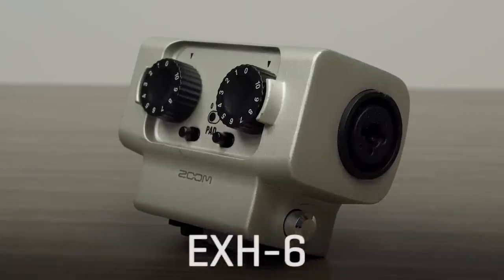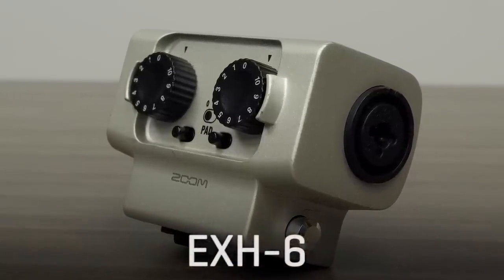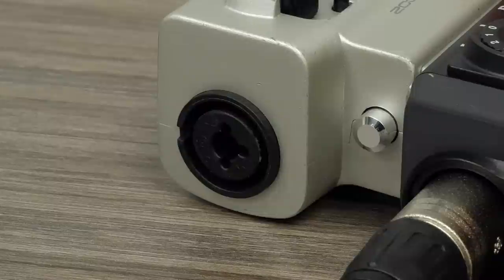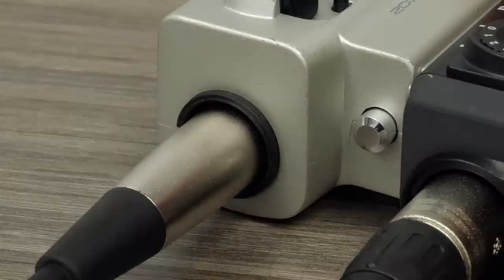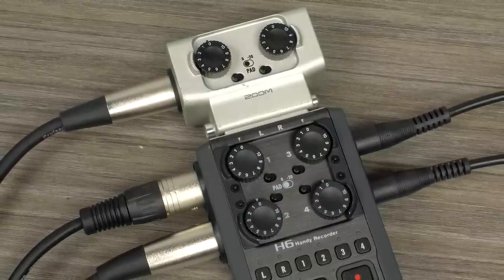And if you just need more inputs, simply plug in the EXH-6 capsule, which features two XLR quarter-inch combo inputs. It allows you to connect two additional discrete channels for external microphones, instruments, mixers, or portable music players.